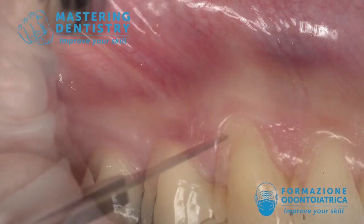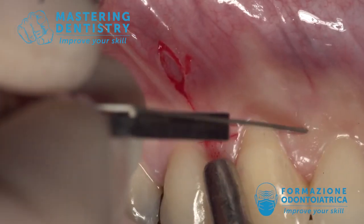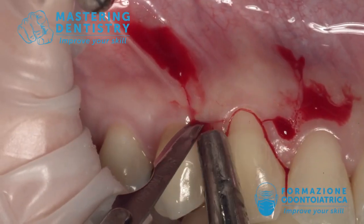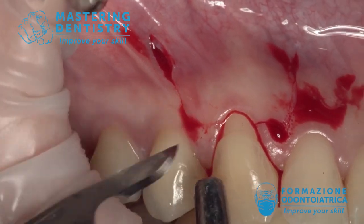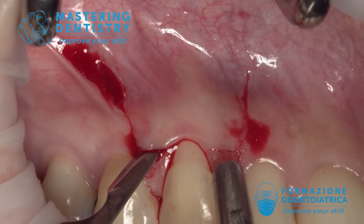Pushing a little bit with the probe on the gingival tissue, you can mark the direction of the incisions. Then we start with the incision: two horizontal incisions three millimeters long, and two vertical incisions going above the mucogingival line for about five to six millimeters.